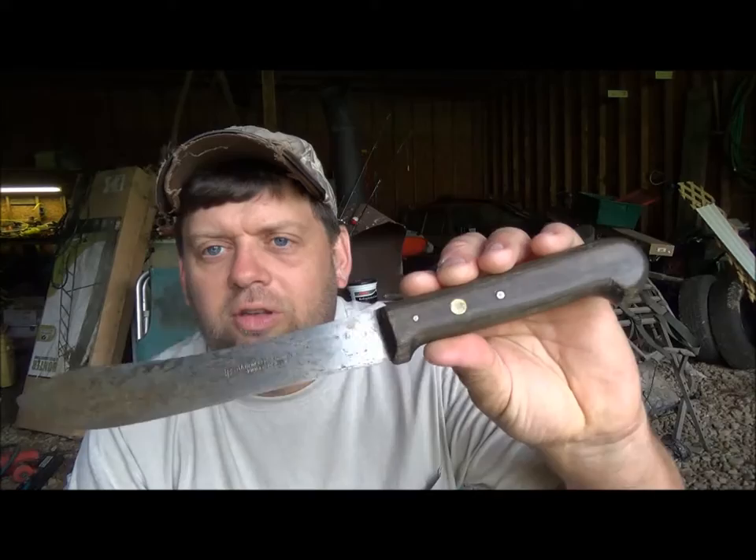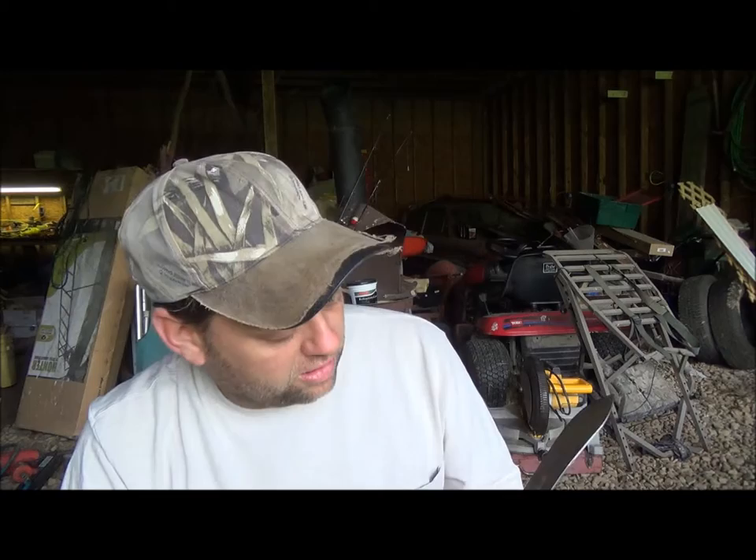By the way guys, this is a J.A. Henckels butcher knife from Solingen, Germany, and it's got Zwilling's mark on it too. It's a brand name butcher knife and it's high carbon steel. I took a piece of flint to it to see what kind of sparks it would throw and boy does this thing throw some nice sparks. It also has a good 90-degree spine on it which is great for ferro rods. Okay, let's get to work.